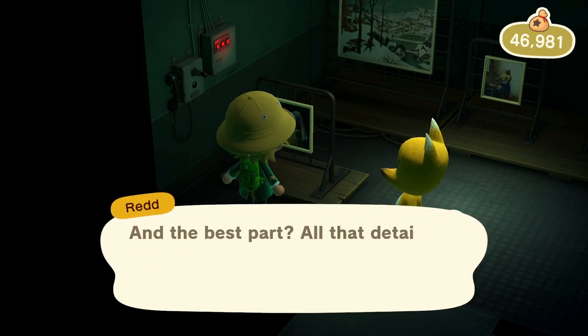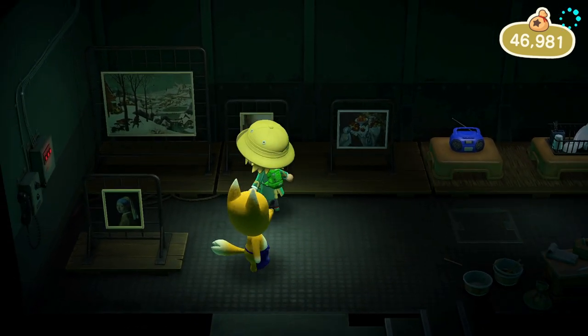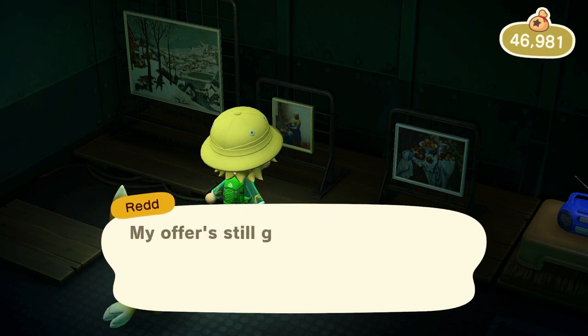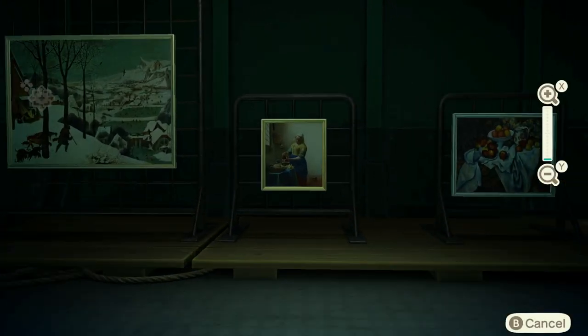Hi there, Release Fire here. I've been doing a lot of experimentation with Red's artwork in Animal Crossing New Horizons and I think I've come up with a way to spot fake art at Red's every single time. I'm going to talk you through that now. Hopefully the video is going to help you out — if it does, drop me a like below.